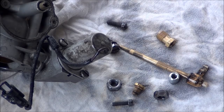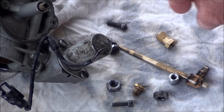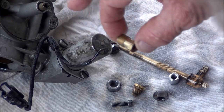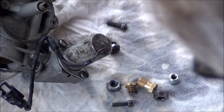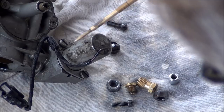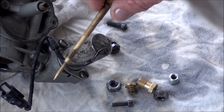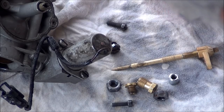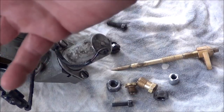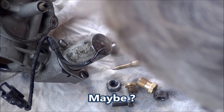I just took everything out of the mix that I had, and I'm shocked, man — look at that. Damn. And the needle — look how clean that needle came out. I haven't even sprayed it down yet. That turned out to be a pretty good mix. Maybe it was the PB Blaster I threw in there — I don't know. But it did a great job.